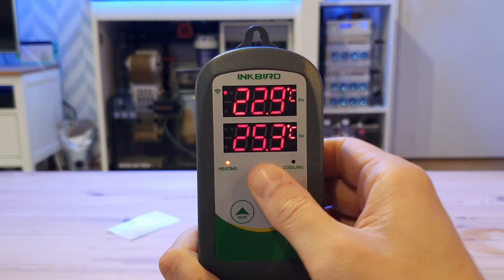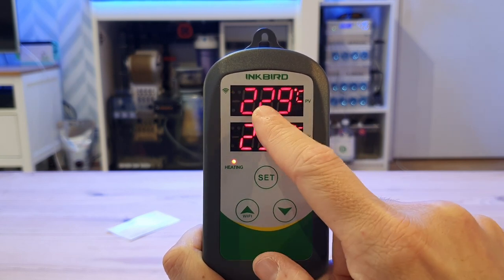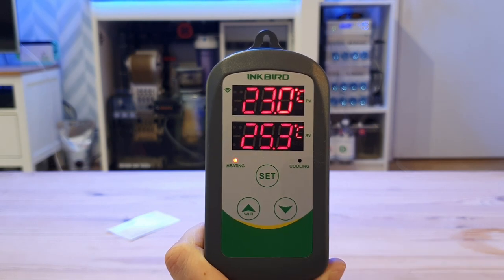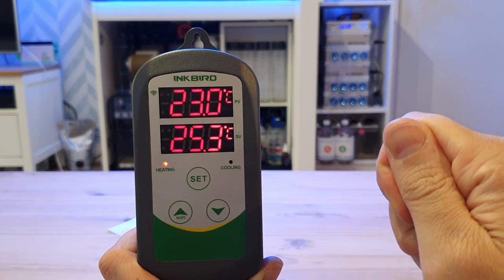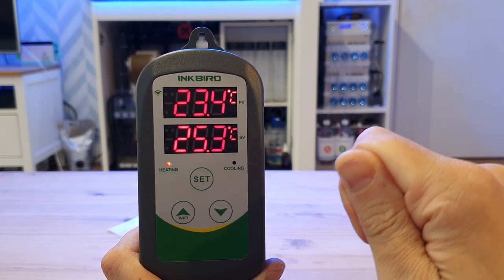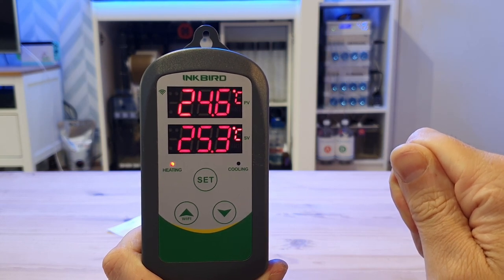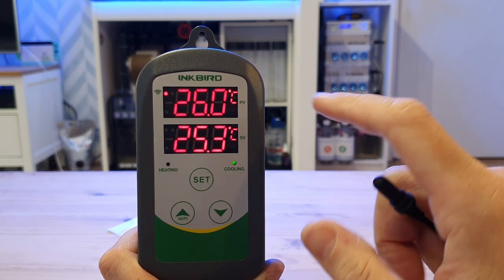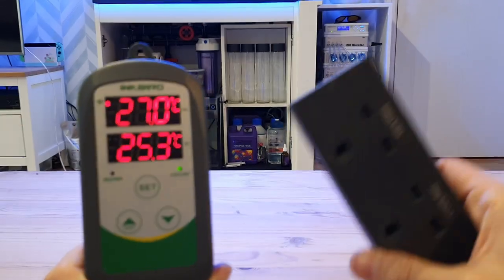We'll hold down the Set button and that is fully set. My desired temperature is 25.3 degrees, and because it's around 22.9 to 23 degrees in this room, the heating side has come on. If I grab the end of the probe and warm it up, it will slowly bring the temperature above 25.3 degrees, and the cooling side should come on at any moment. We're at 25.1, 25.2 — there we go. Because it's hit 26 degrees, the cooling side of this unit has now come on.